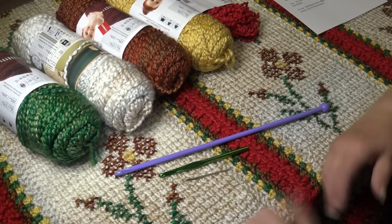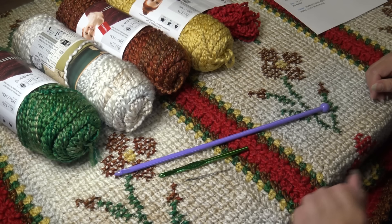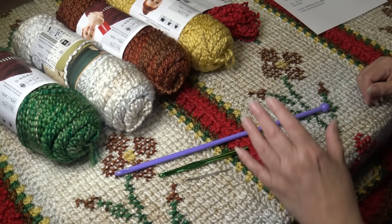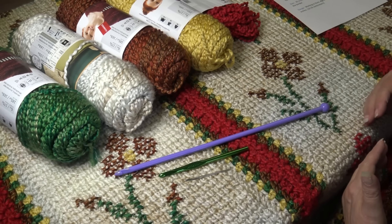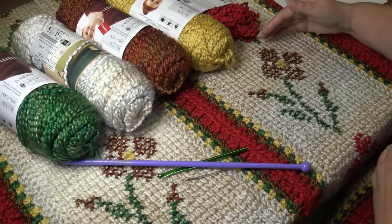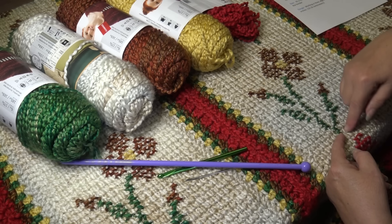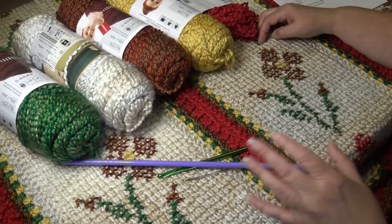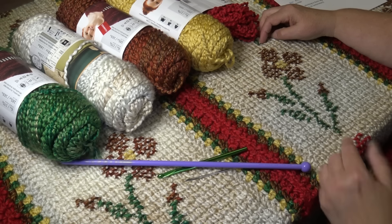The blanket measures 42 inches across by 53 inches long. You can make it larger by adding another panel or two, and increase the length by leaving room for another repeat of the flower. The cross stitch chart will be in the description box underneath the video. To increase the length, you just repeat one more section of the flower.